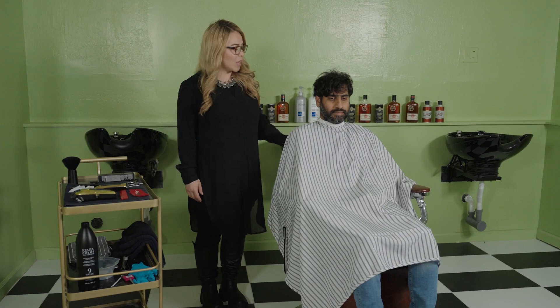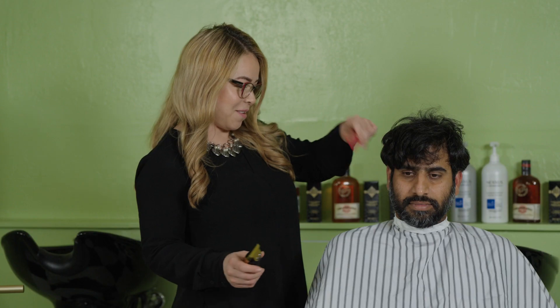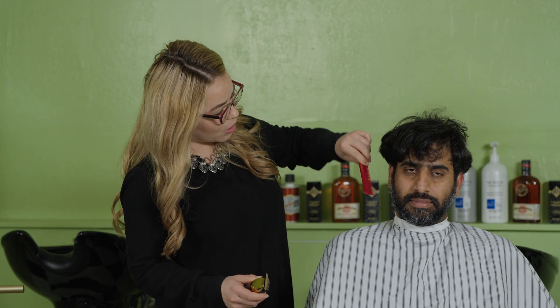Welcome to Dandies. Today we're going to talk about demi-permanent hair color. We're going to start with a trim to outline your beard and your hair. We're going to trim our customer's beard.